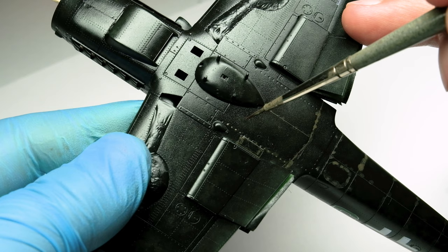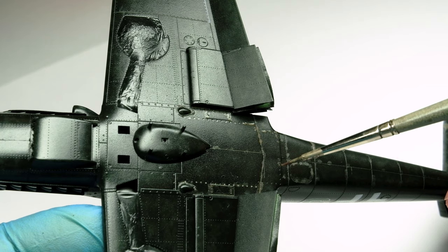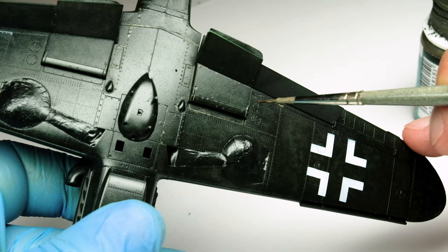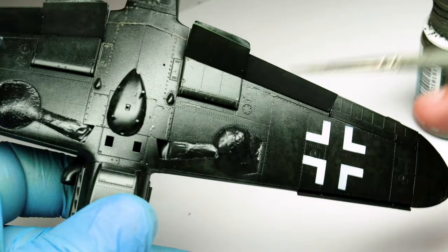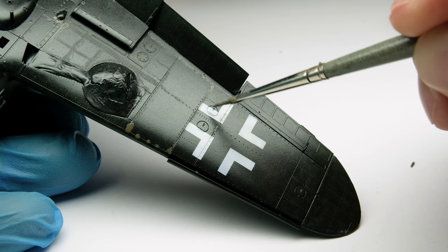As a panel line wash I use AK Interactive's stone gray, dedicated for accentuating panel lines on dark aircraft. Don't forget to shake the bottle once in a while because in my bottle the pigments settled really fast and then there was only thinner I applied. The product is really easy to apply — just brush it on the panel lines, sometimes the capillary action does all the work. Then let it dry for some time.